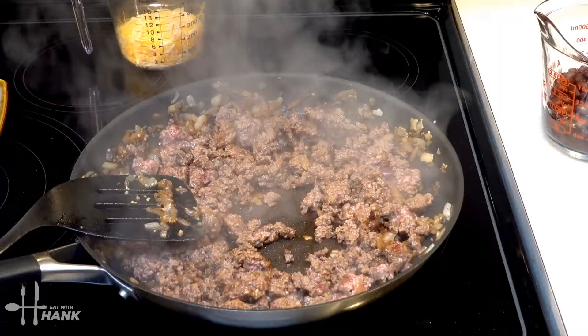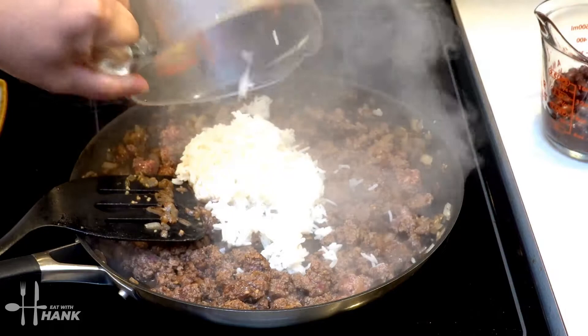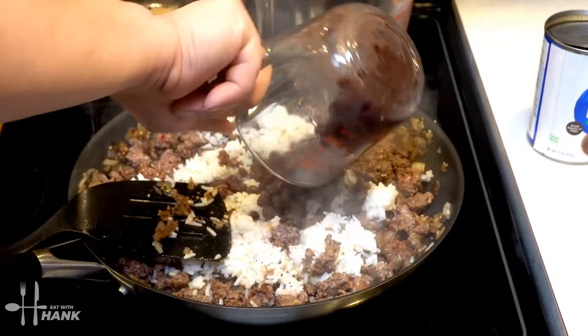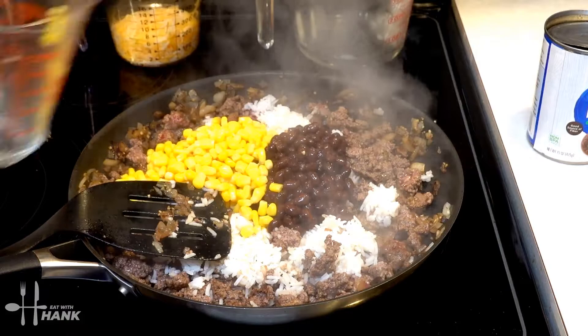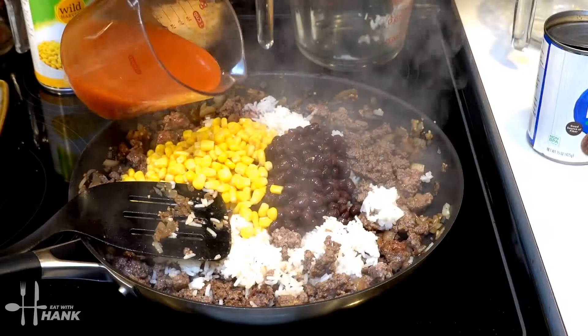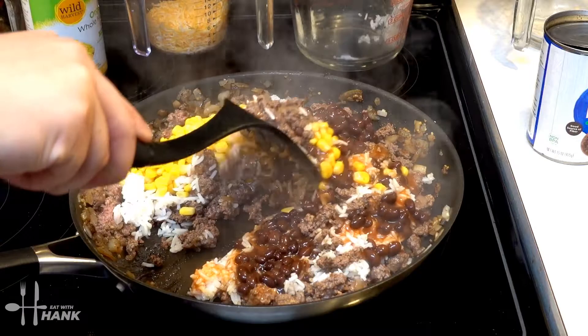Next, we're going to add one and a half cups of cooked white rice, one cup of black beans, one cup of corn, and three-fourths cup of enchilada sauce. Stir everything all together.